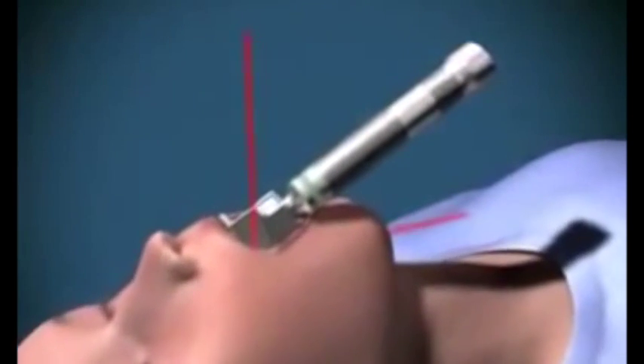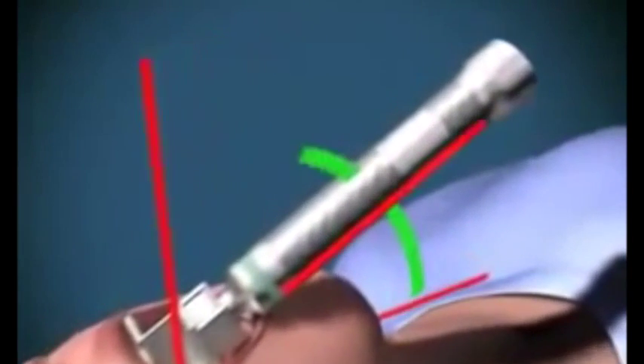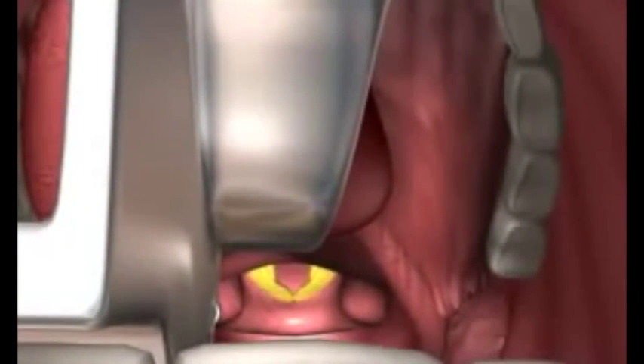With the handle of the laryngoscope pointing away from you at 45 degrees, lift upwards and away to lift up the tongue and epiglottis to display the vocal cords and the laryngeal opening.